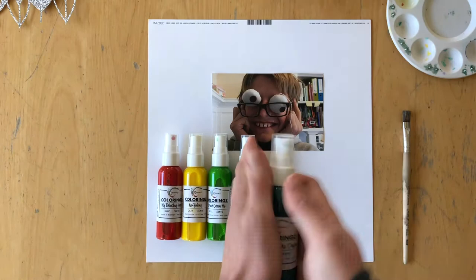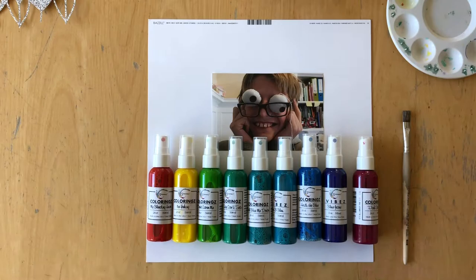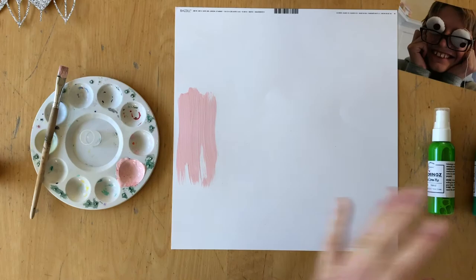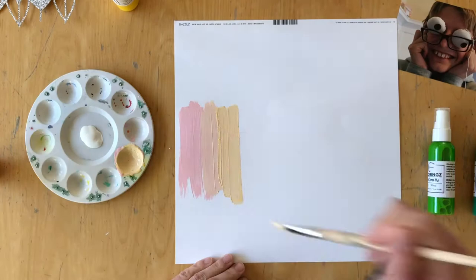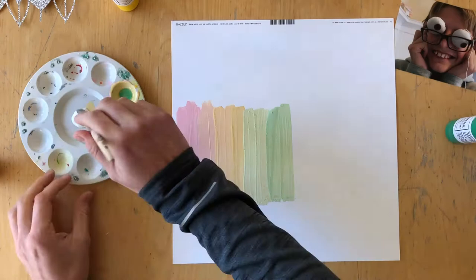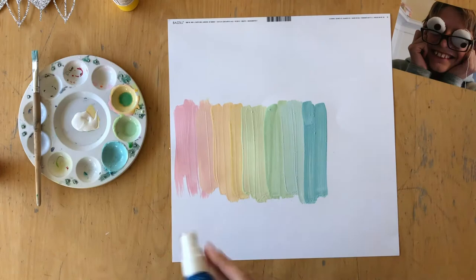If you remember my traveler's notebook planner spread that I created last month, I did a rainbow technique where I used a straw for my paint to drip down the whole planner page. I really loved that and decided to take that idea onto a 12 by 12 layout. Right here I am using all of my Shimmers mists to create a rainbow background.